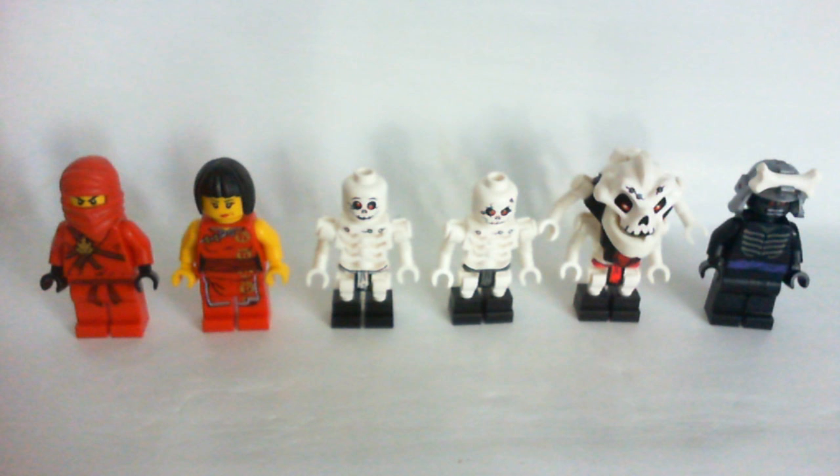For the minifigs you get 1 male ninja, 1 female ninja, 3 skeletons, and an evil samurai. You get 3 out of 4 of the golden weapons.